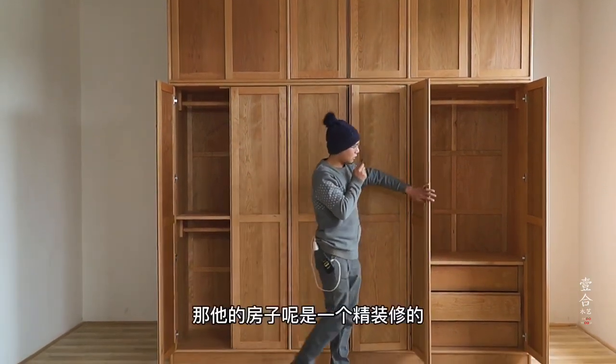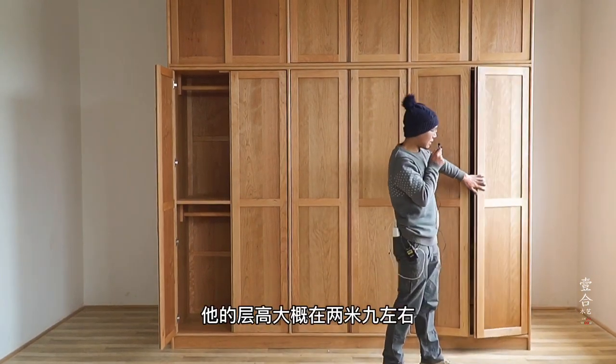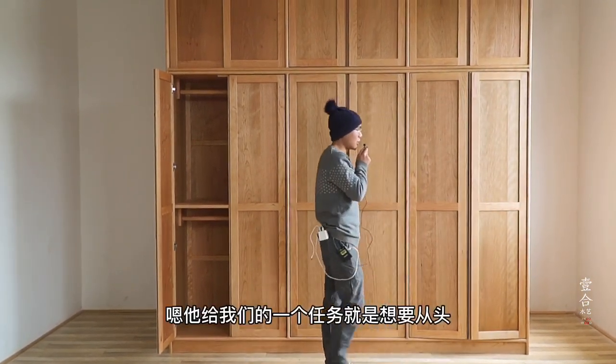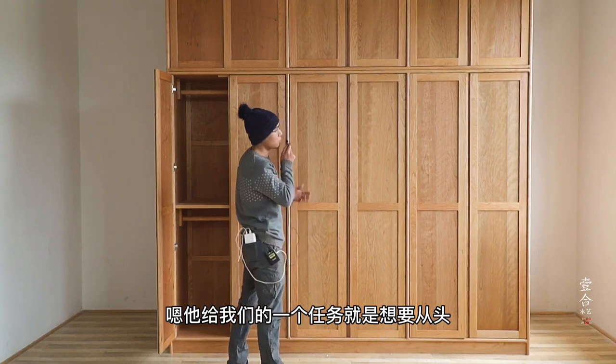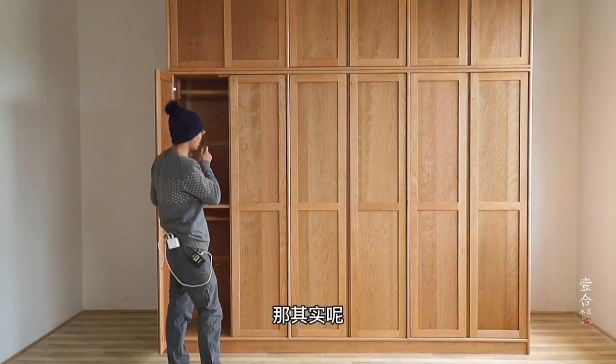这次找到我们制作这款衣柜的业主是广东的一位客户，他的房子层高大概在2米9左右。他给我们的任务就是想要从头做到顶的一个大衣柜，所以我们给他设计了这么大的一个衣柜。